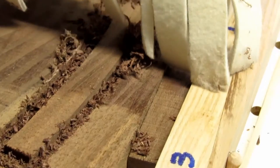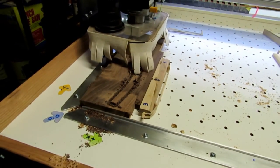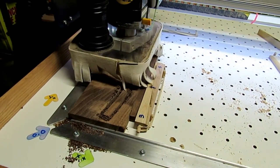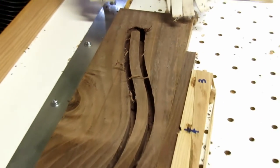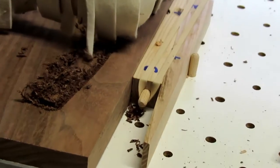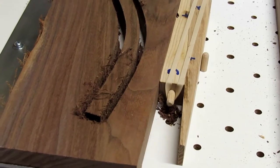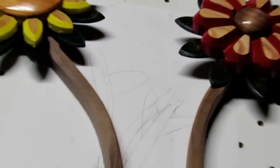The next thing I needed to do was take a piece of walnut and cut out a couple of stems to hold the flower heads up. For the first stem, I was lucky to find a piece of walnut whose grain just about matched the part I cut out. The second one had some cross grain in it, but it was a shorter stem anyway.